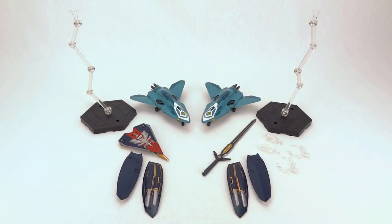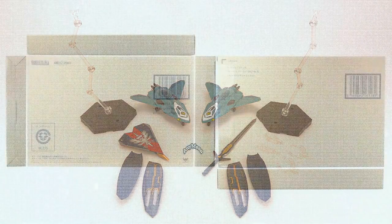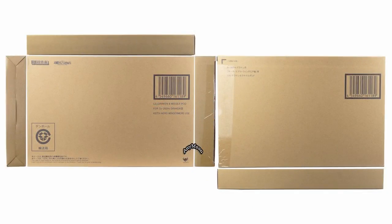Hello everyone, welcome to ScorcherToysAtAnymoon.com's review of Bandai's Lil Draken plus Missile Pod accessory for the Bandai DX SV262H Keith Arrow Custom. This accessory was a Tamashi website exclusive released in August 2017 for 8,424 yen.